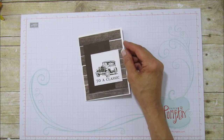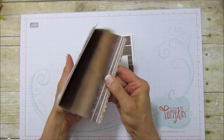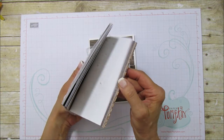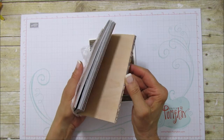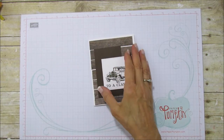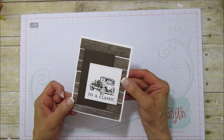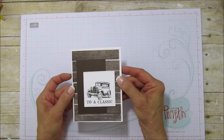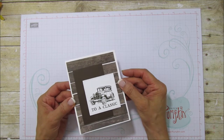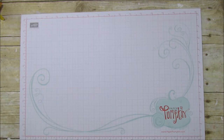This is the wood textured designer series paper stack and it comes in all different colors and wood grains — it's awesome. I love it and it's going to be perfect for our new crate framelit. I decided to use it for the background, cutting it so it looks like little wood planks in the background.